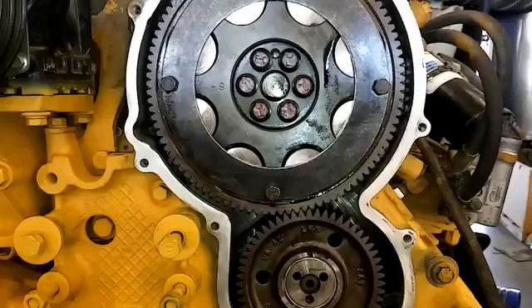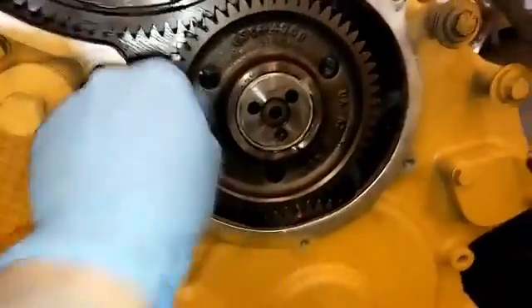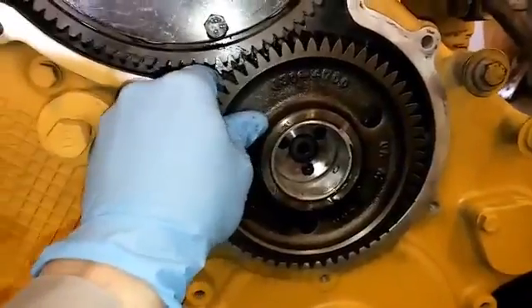However, if your backlash was not at 14-thousandths — either way too loose or way too tight — you'll need to remove the idler gear. Similarly, if you install everything and get an interference code for camshaft to crankshaft timing not aligned, you'll need to remove the peanut cover and the idler gear. The idler gear is very easy to remove once the peanut cover is off: just take out the three bolts and the small plate that holds it in place and set those aside.